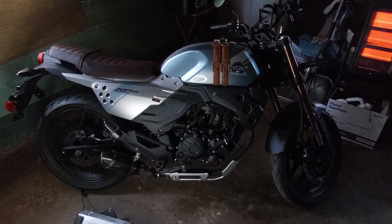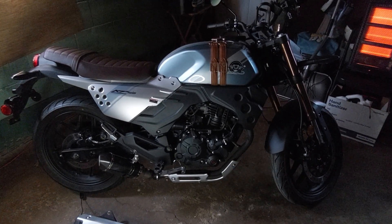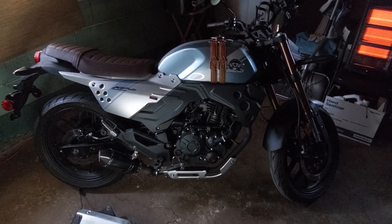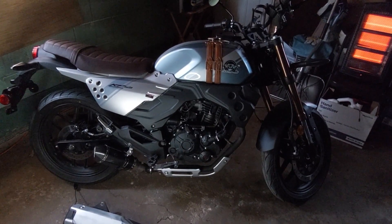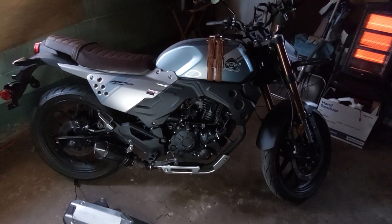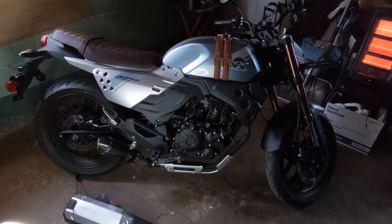I've been doing a lot of mods on the X22 over the time I've owned it. I bought it brand new and there's been a lot of changes made to the Venom X22. But we're going to divert our attention to this particular one — the KPM 200.